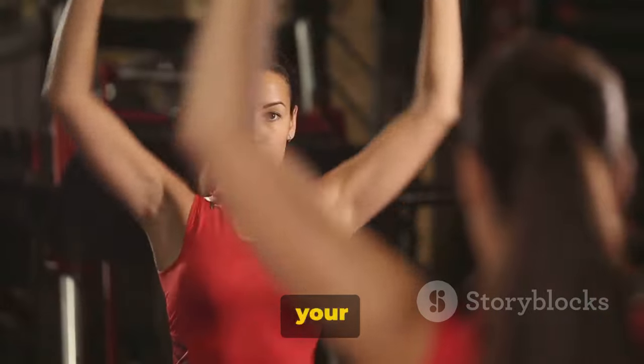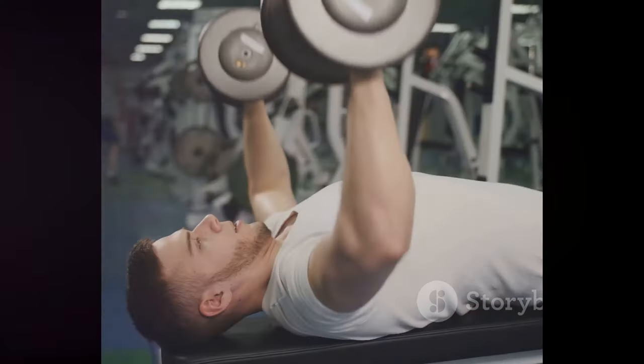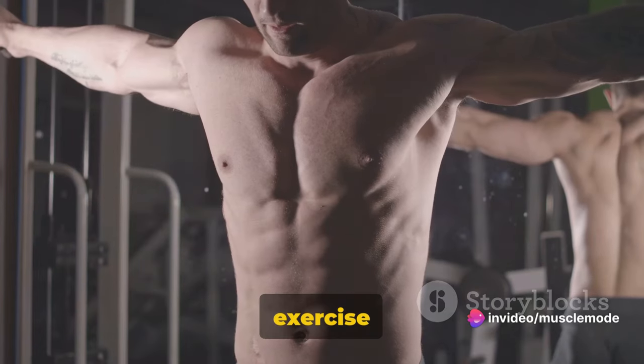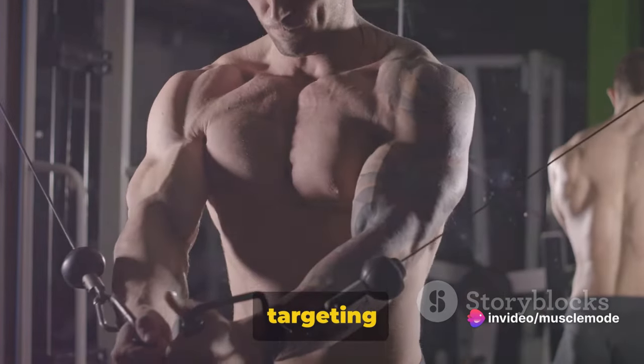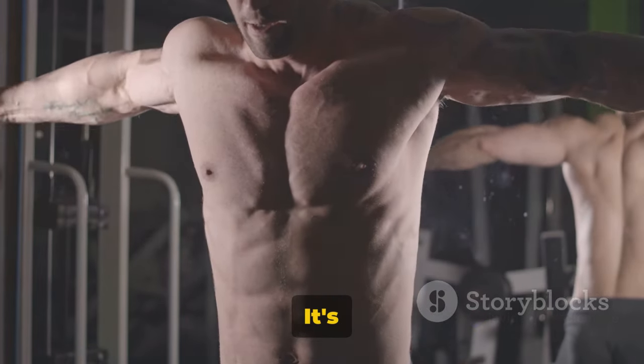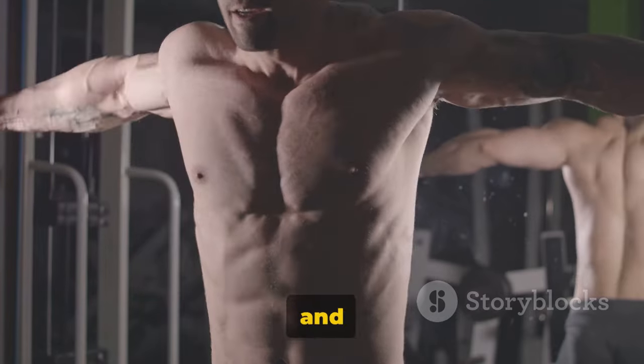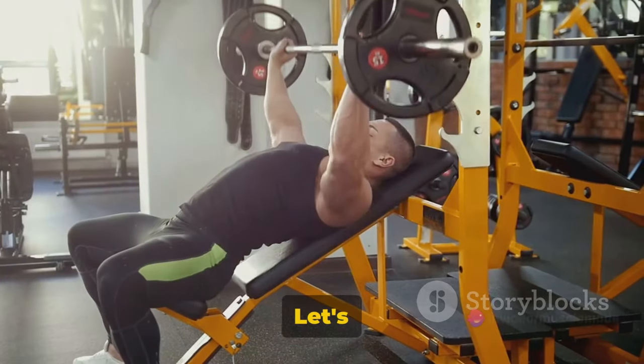Without further ado, grab your dumbbells and let's get started. Our first exercise is the incline dumbbell bench press. This exercise is a fantastic chest builder, targeting the upper pecs and front deltoids. It's a great addition to any chest workout, helping to add depth and dimension to your upper body. Let's break it down.